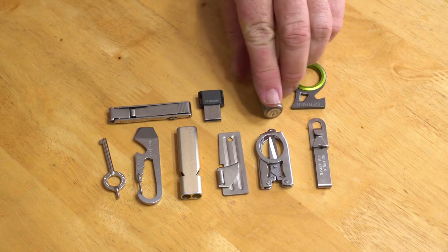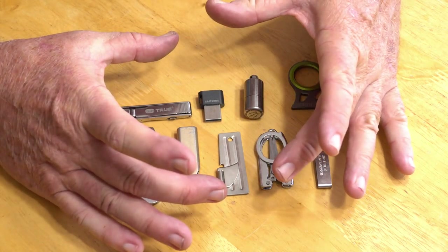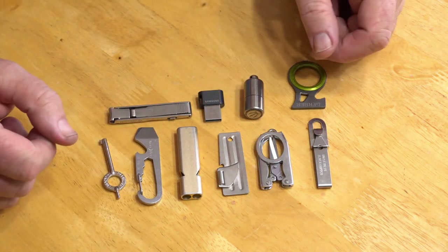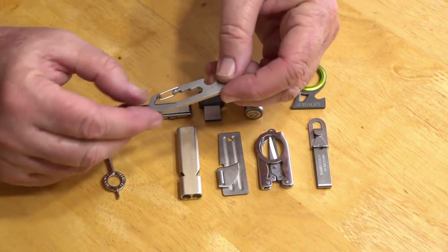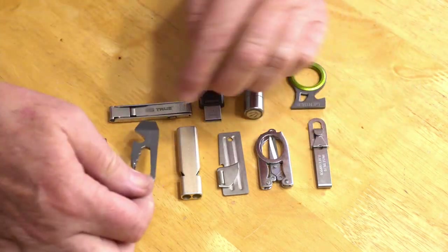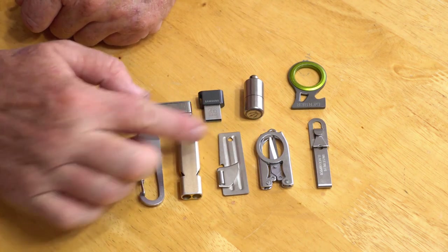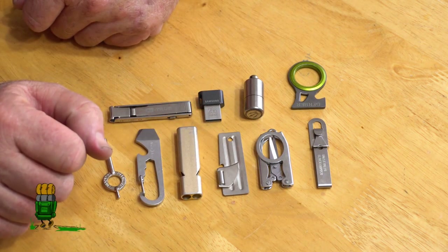I originally tried putting all this on a key ring and ended up with a great big wad of stuff just sticking out, and it didn't work out very well. I tried using the night eyes as a key ring, but very few items would actually fit on it. So I was using small split rings to attach all these things, and that didn't work out either.